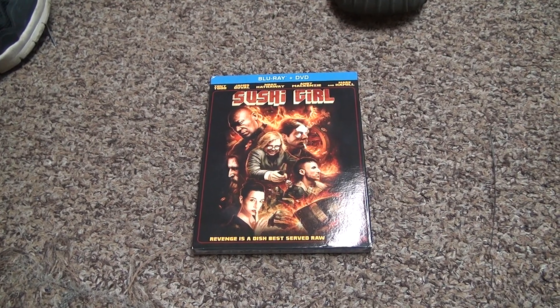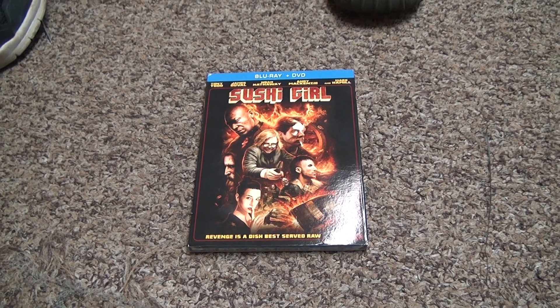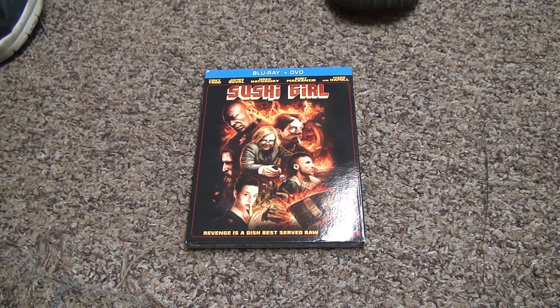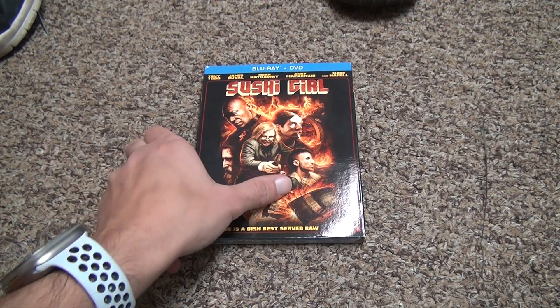Here we are for the unboxing of Sushi Girl — Blu-ray and DVD unboxing. This is another Dollar Tree pick-up. Not great. Can't find anything good there anymore. Once you went through it like I did, you don't find anything.